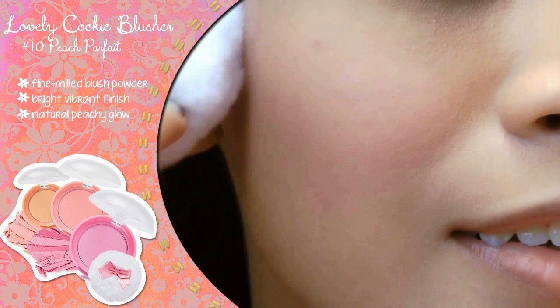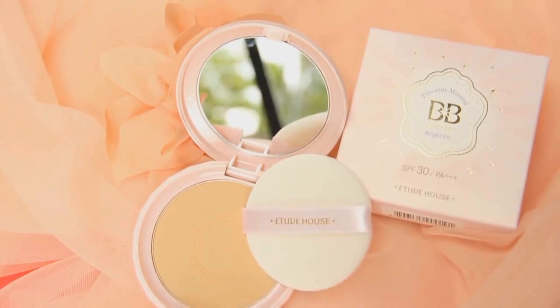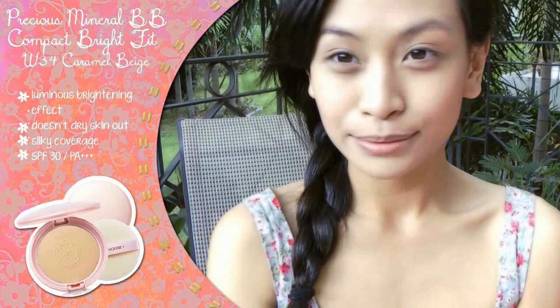Set your cream blush with a light-colored powder blush for longer wear. I'm using the lovely cookie blusher in Pretend Peach Parfait for a color that matches my skin tone. Set the rest of your face makeup with Etude House's Precious Mineral BB Compact Bright Fit, which gives a nice smooth texture and has SPF 20 PA+++.